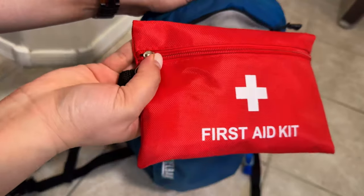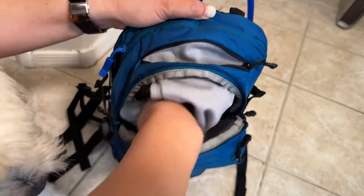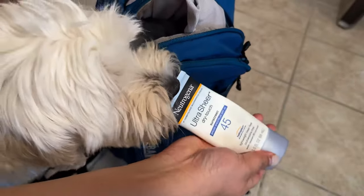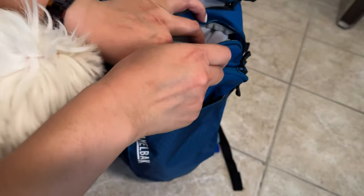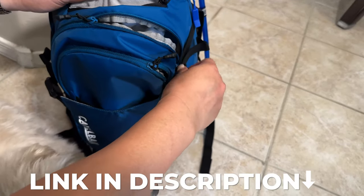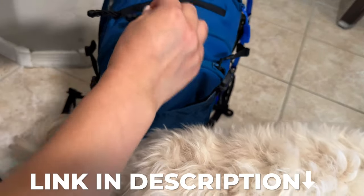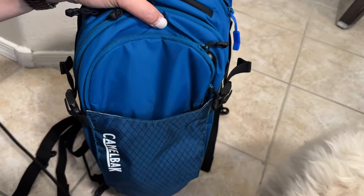I have a first aid kit in here. I have trail mix, sunscreen — the kind you can put on your face — and a little pocket where I like to put my keys. This is actually a new bag called the Mule — I'll put the link in the description box below.